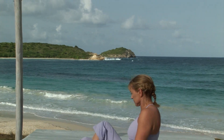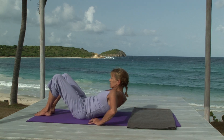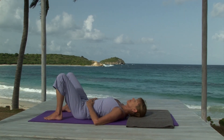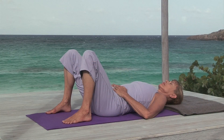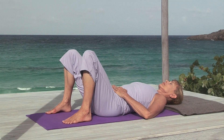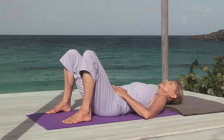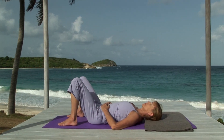Lie on your back, placing your fingertips on your navel, close your eyes, and notice how the lower abdomen effortlessly rises and falls with the natural rhythm of your breath. Just slightly, expanding on the breath in, releasing on the breath out.